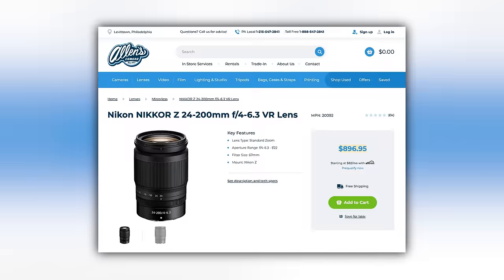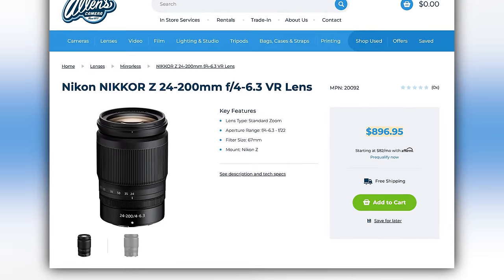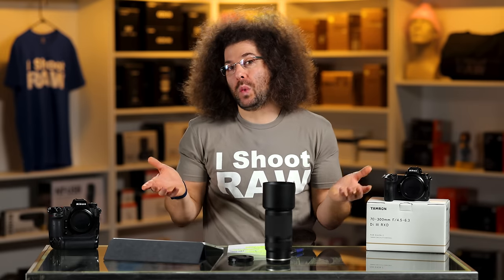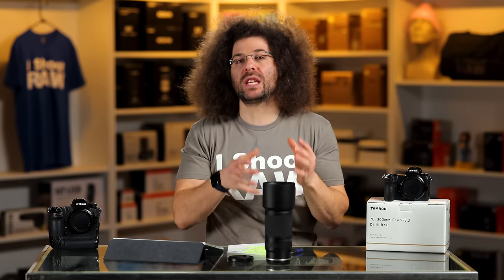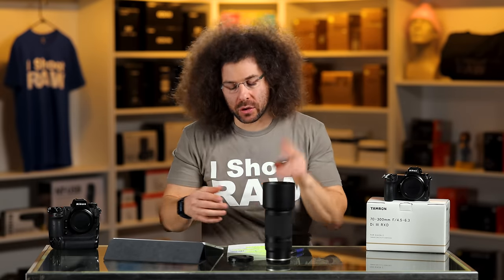There is one other option from Nikon — a 24-200mm variable aperture lens at around $900. You're not getting 300mm, but you have the versatility of one lens from 24 to 200. You have to decide: do you want a mega zoom at 24 to 200, or do you want that extra reach with 300mm?